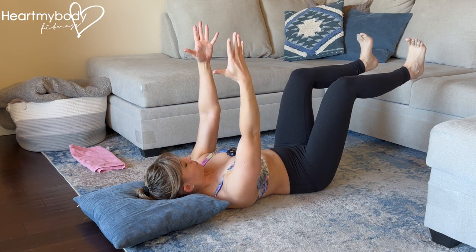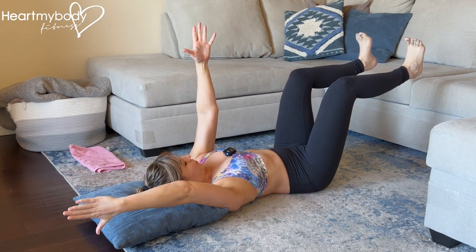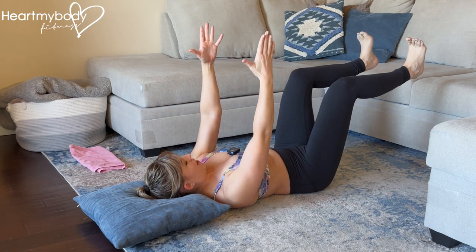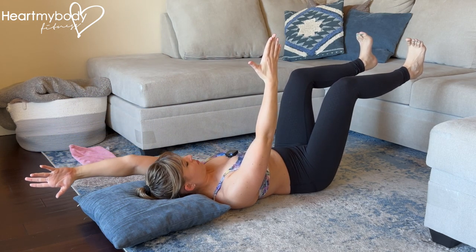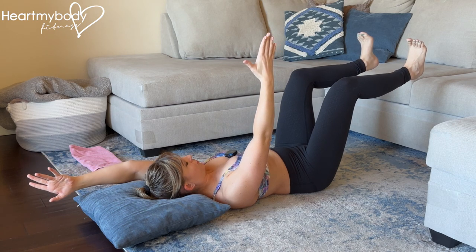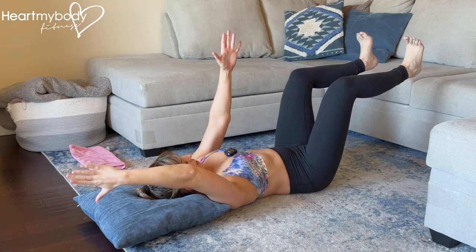But if you're ready for more, raise one arm up overhead, and then back to the starting position. Inhale as you raise that arm — technically it's overhead but lowering toward the floor — and repeat this.